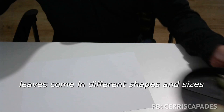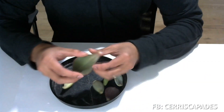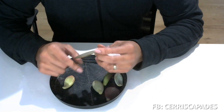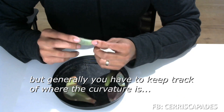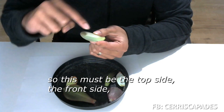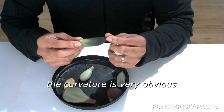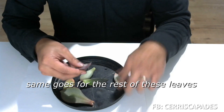Leaves come in different shapes and sizes. You will generally find that they have two faces: the front or ventral side, and the back or dorsal side where you generally see the spine. It differs from leaf to leaf, but generally you have to keep track of where the curvature is. In this case, it's curving this way, so this must be the top side and the front side, and this must be the rear side. This is a leaf from a black knight — the curvature is very obvious, so you would know which one is at the top and which one is at the bottom. Same goes for the rest of these leaves.